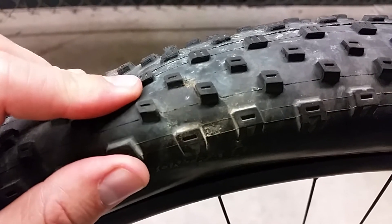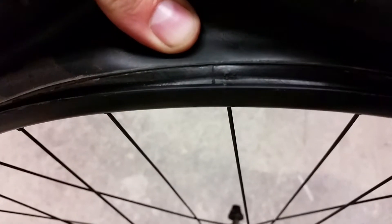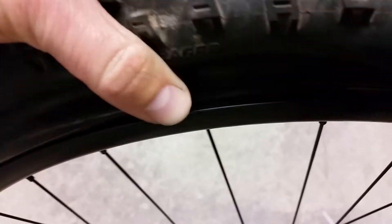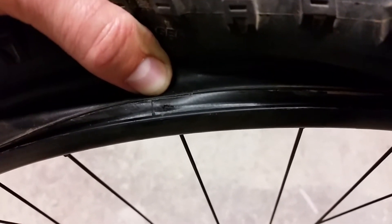It turns out it was indeed from the rim strike. I don't know if I can show you here — my camera can focus and if I can get just the right lighting on it. You can see this bead of the tire actually got a hole on it. I'm leaking sealant out of that hole right there. You guys see that?